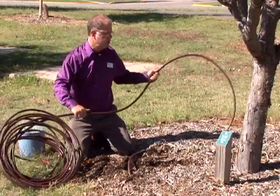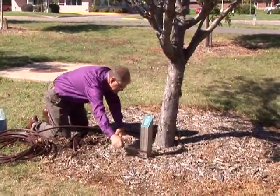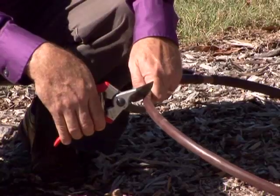Let's take a look at how to do this if this were a small tree, say one just recently planted. I'm going to take this line, wrap it around there so it's going to be about a foot and a half from the tree all the way around. Snip that.